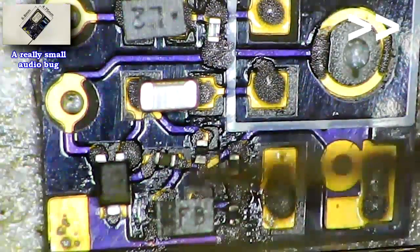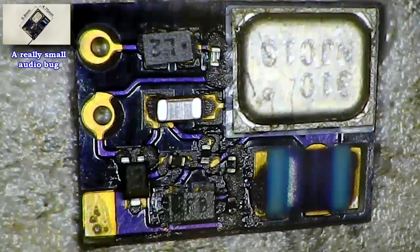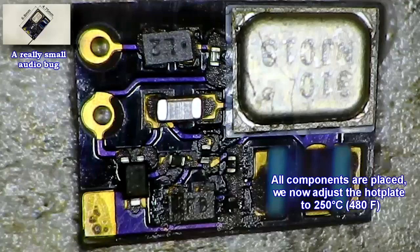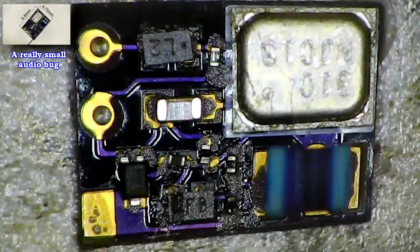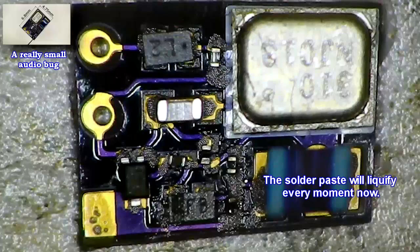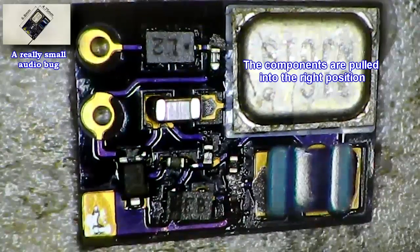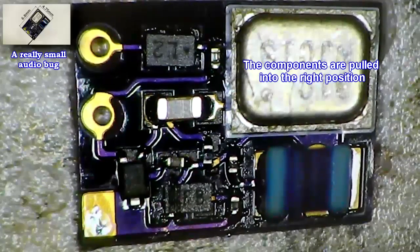Now we adjust the hot plate to about 250 degrees Celsius, that's about 480 Fahrenheit. The solvent will evaporate and at one point the solder paste starts to liquefy. We see that the components are then automatically pulled into the right position.